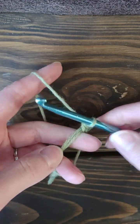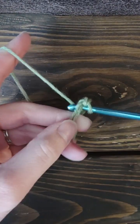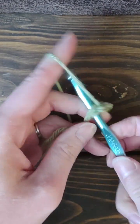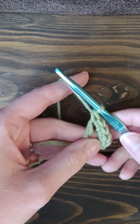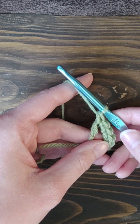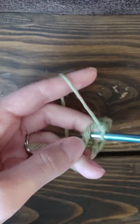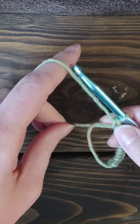I'm super excited to see how you use this magic ring! It's a great way to start beanies, amigurumi, coasters, tote bags, baby hats, and even scrunchies — there are so many different ways to use it. It's just an awesome technique to have in your skill set.